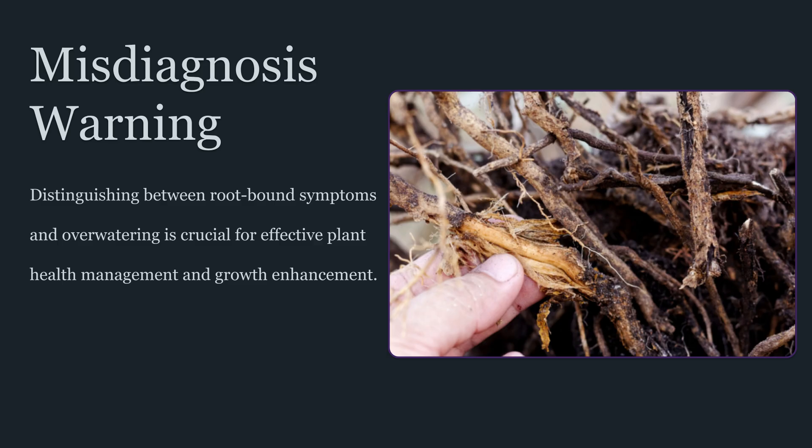The container stays wet too long because the medium compacts, oxygen diffusion drops, and roots slow down, reducing transpiration demand. Another cue is uneven drinking behavior — sudden swings between perky and droopy that don't match room conditions, often because the root zone is not uniformly hydrated or oxygenated.